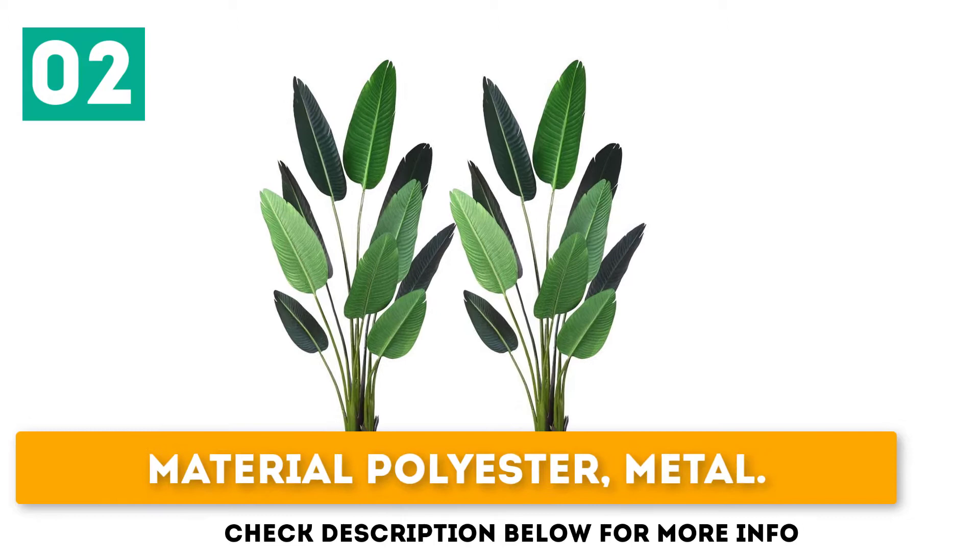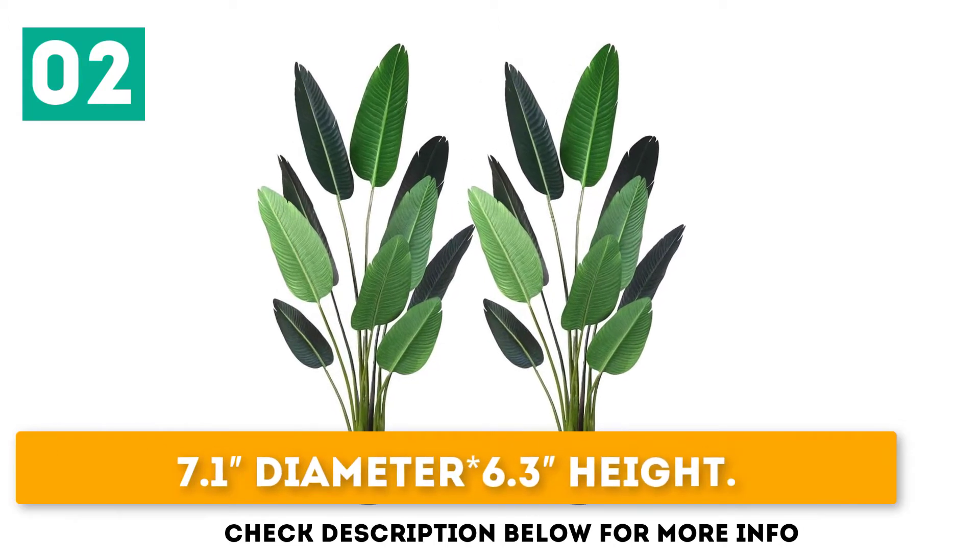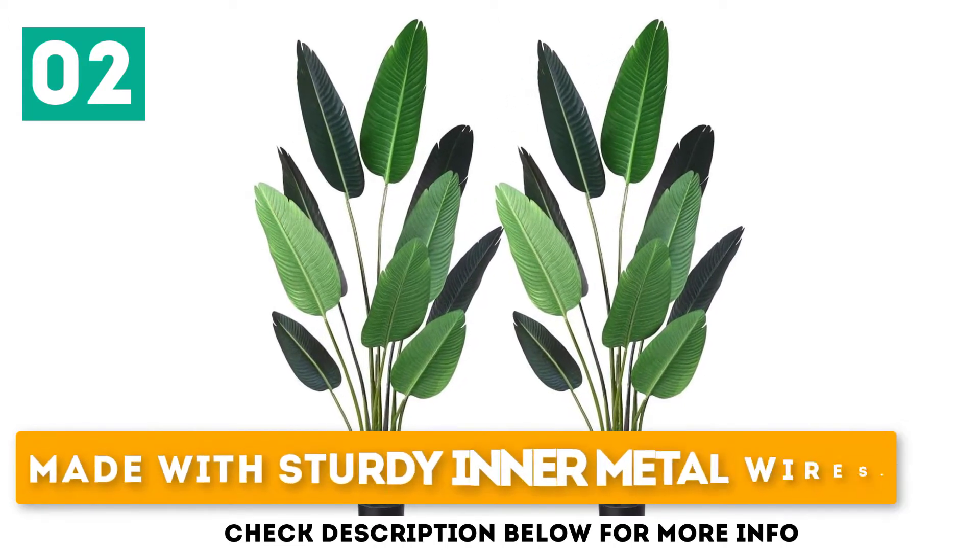Material: polyester and metal. 7.1-inch diameter, 6.3-foot height. Made with sturdy inner metal wires.